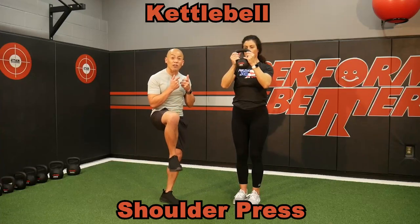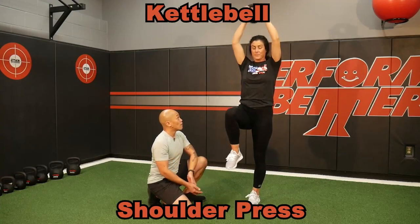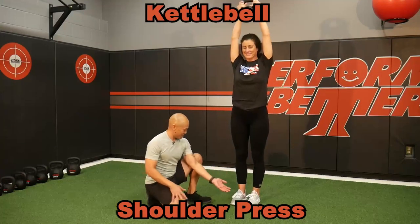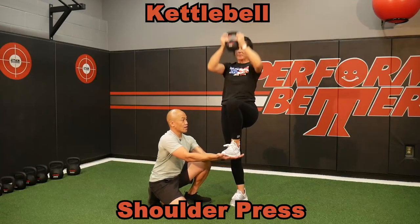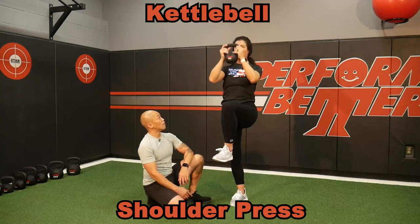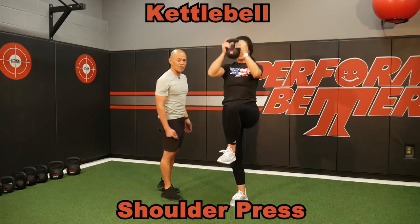Maybe I can even do single leg — keep that leg up. What great core control! Let's do the other side. You can put your foot right on my hand, and then when you've got control, just lift it off. Great posture control, great girdle strength. What an excellent exercise — the kettlebell overhead press with a single leg.